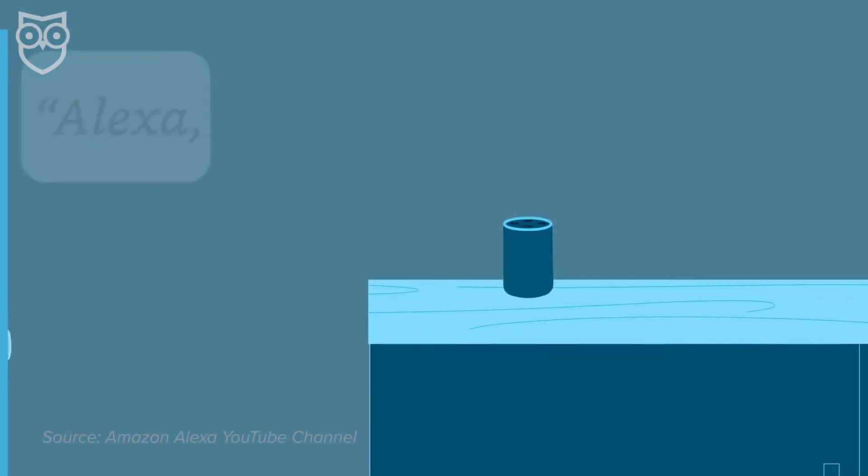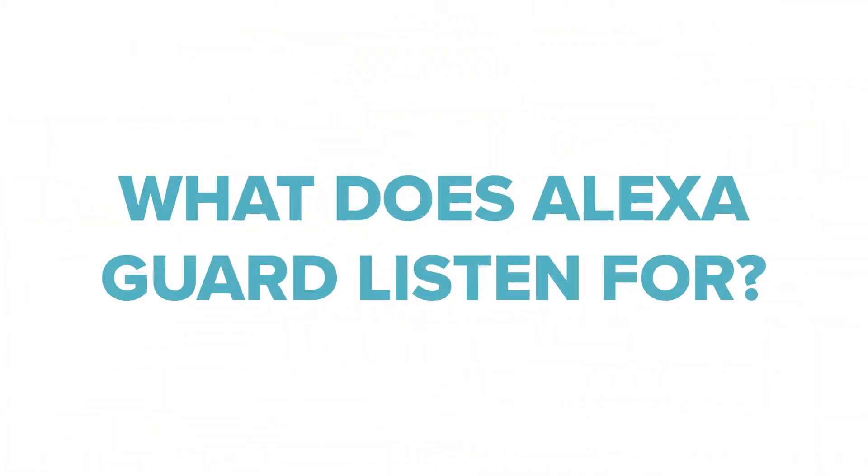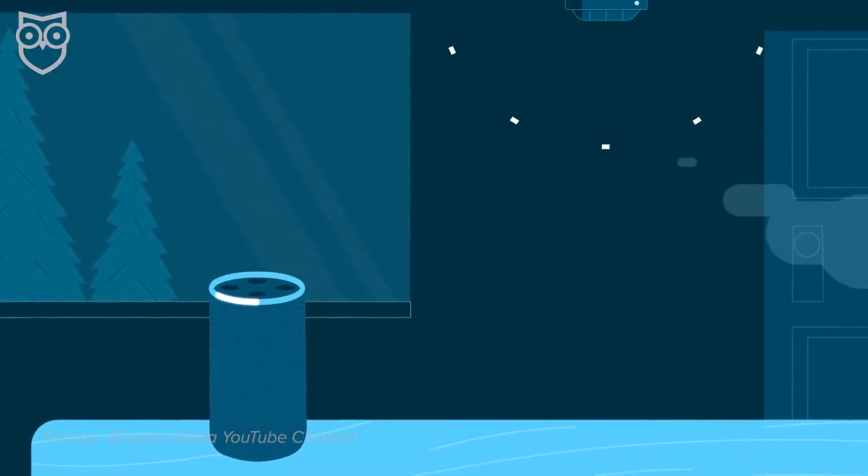Guard uses the same smart listening that Alexa uses to hear you when you ask about the weather or hit her up for a joke. The difference is that when you set Alexa Guard to away mode, its ears are on full alert without needing to hear the wake word — which is usually Alexa. So what does Alexa Guard listen for? It listens for smoke and carbon monoxide alarms and glass breaking sounds, but that doesn't mean it won't pick up other stuff. Users have reported getting alerts for things like a loudly ticking clock near their Echo device.